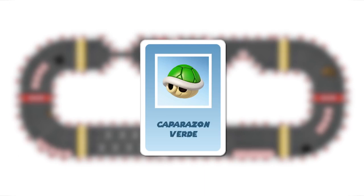The green shell: this card works as a projectile or shield. The launch is in a straight line, following your lane, either forward or backward. The dice should be rolled. The player who is hit loses their item and returns to the last checkpoint. This can be neutralized with a shield or an invincibility item.